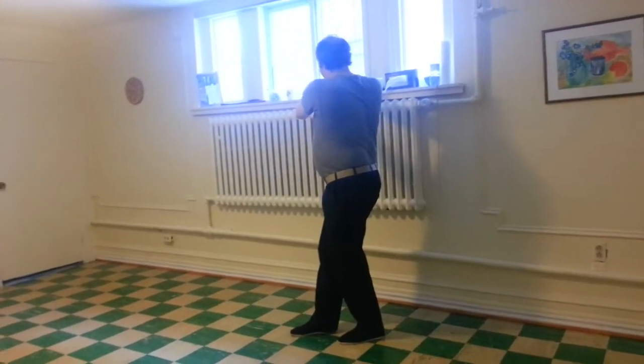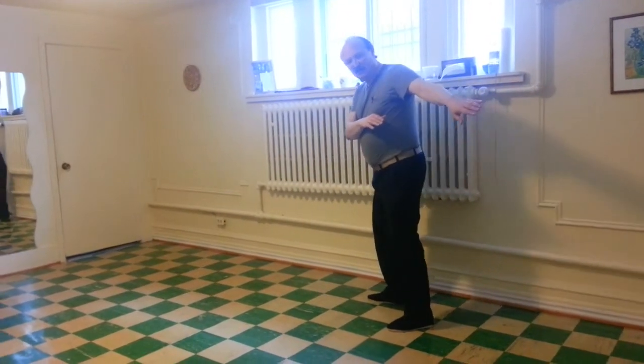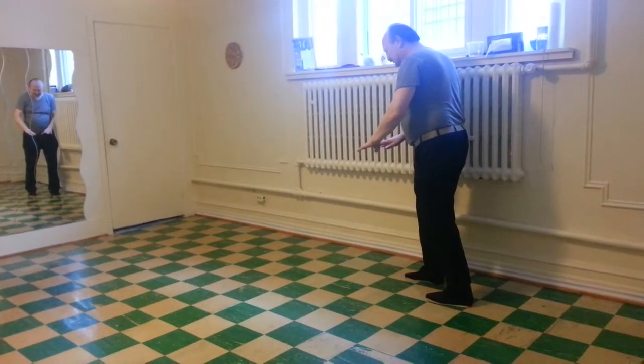Over, around, palms down. Sweep, touch, look back, shift forward. Bring the palms around to the front with the left toes.